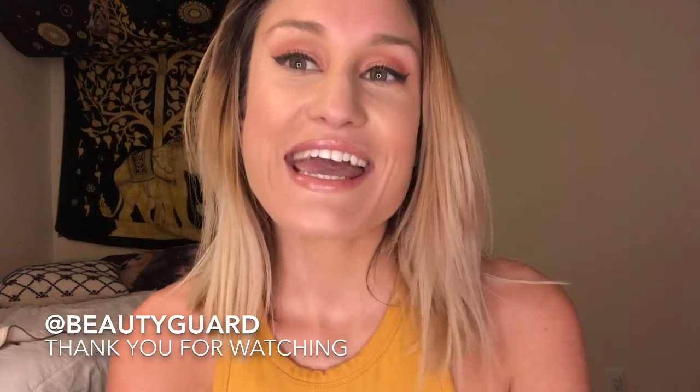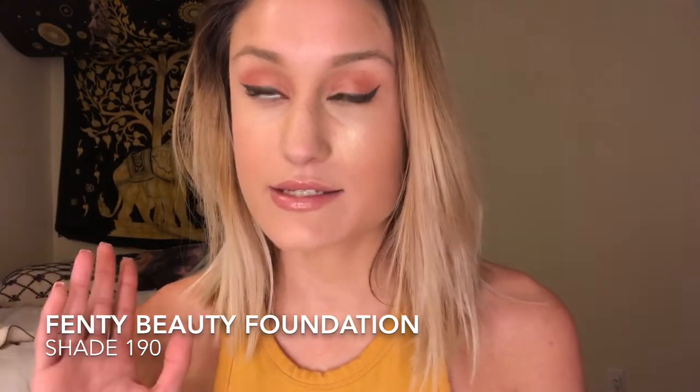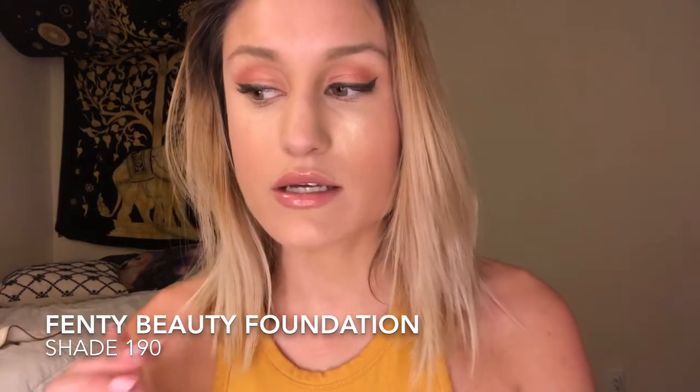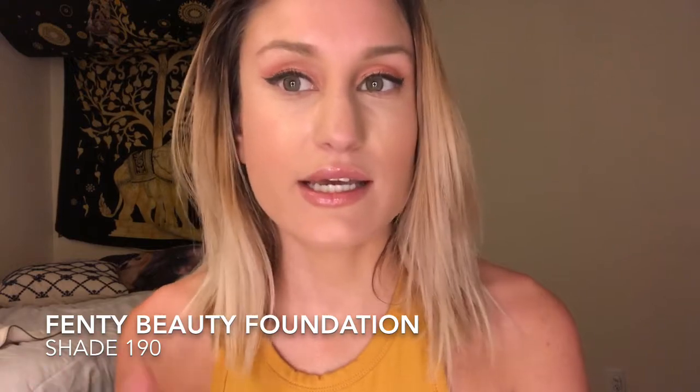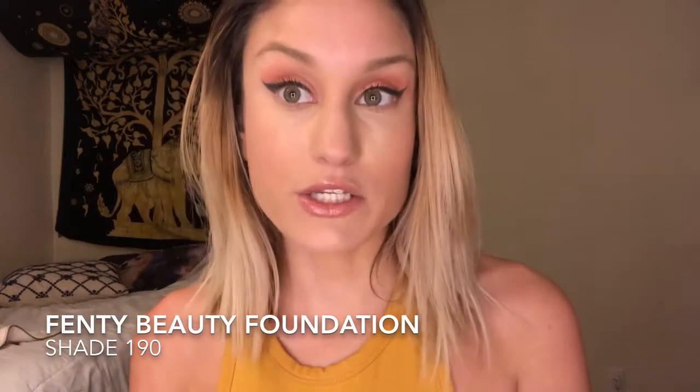Thank you so much for watching and don't forget to subscribe if you like these kinds of videos. My boyfriend and his friend are in the living room and this is the only time I have to film, so I'm sorry if you hear some background noise — I always say this but I feel like you don't really hear it in the video, but if you do, I apologize.